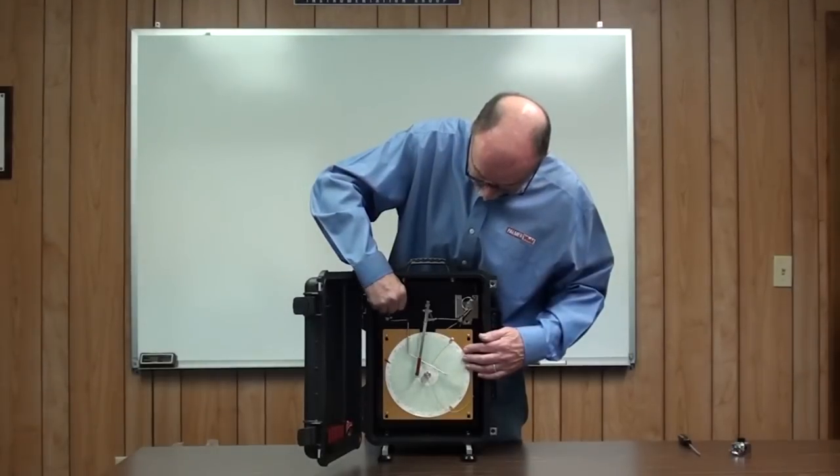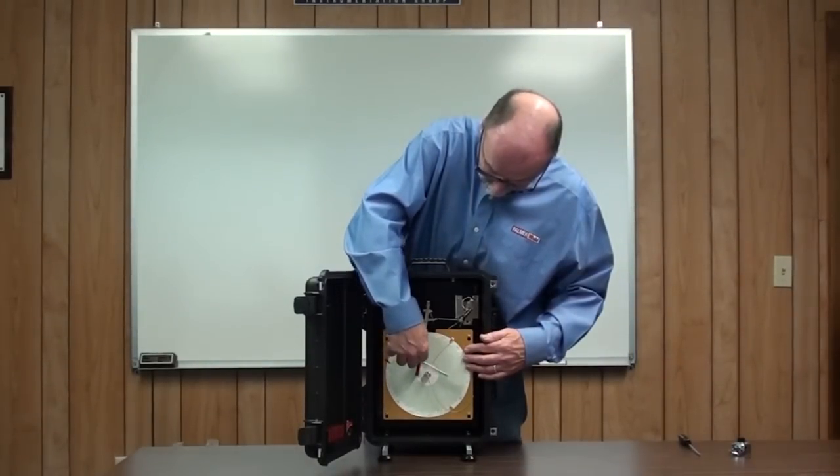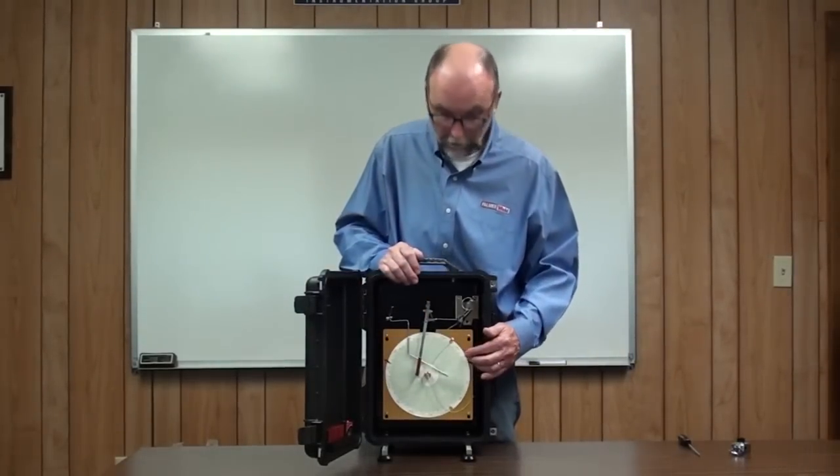Then use the pen arm lifter to replace the pen back down under the chart so it'll record. And you're ready to go.